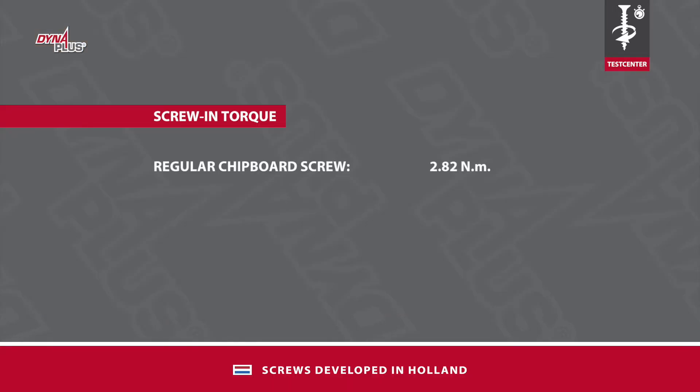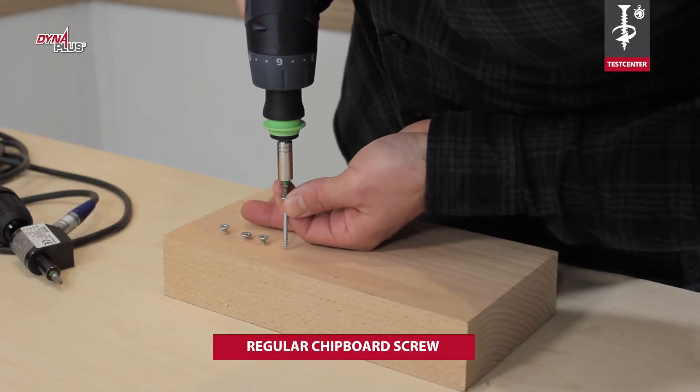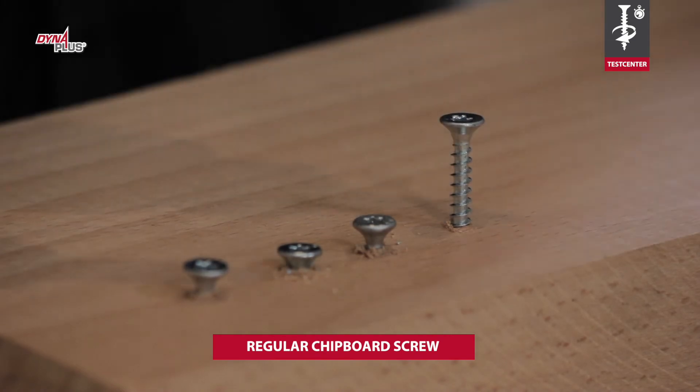The screw-in torque of the Dyna Plus screw is lower by more than half. Thus, there is much less force on the bit, so the chance of a cam-out effect is smaller. The difference in screw-in torque can also be clearly seen by using the slip clutch on the electric screwdriver.